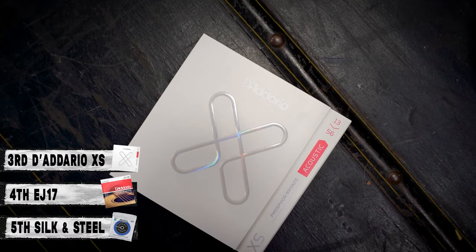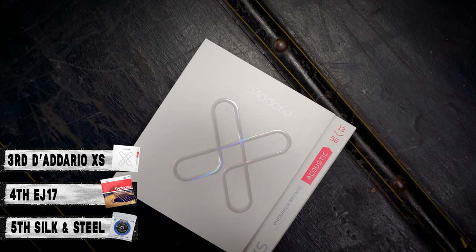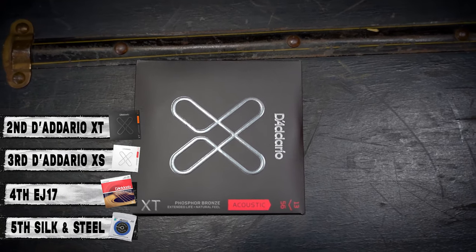Bringing in at number three, we got the new XS treated strings from D'Addario — your standard EJ-17s with a coating. Treated strings out of the box sound better than untreated. Number two brings us to the XT strings, which is a treated string, not a coated string, from D'Addario. And our number one slot — kind of an upset around here — the blind test works, it alters our opinions. The Elixirs came in number one in our control.